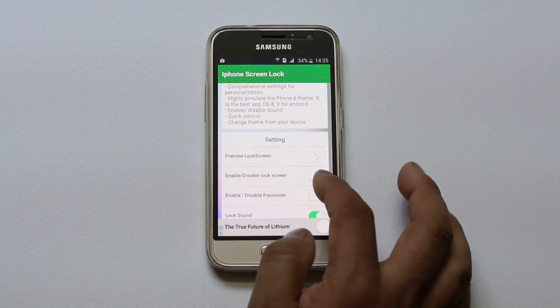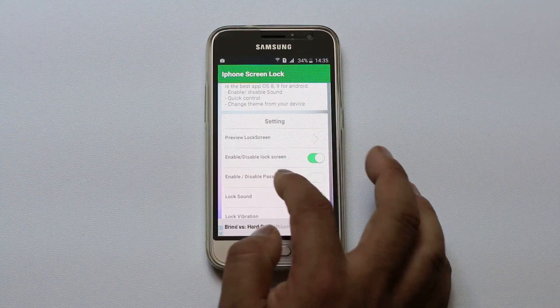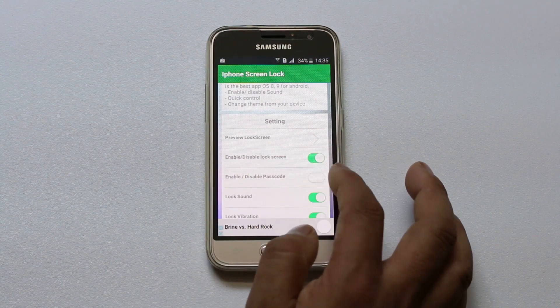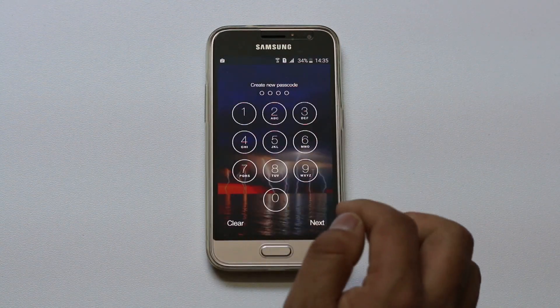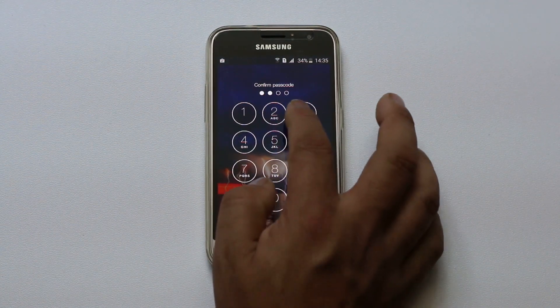Now there is an option to enable or disable lock screen. You need to select this option. You also need to select enable disable passcode and enter a new passcode. Enter it and confirm it again.